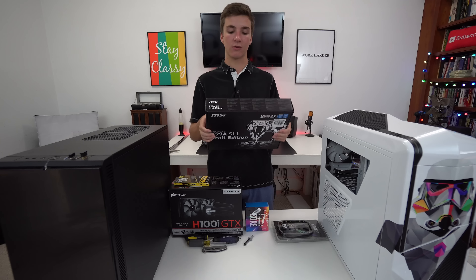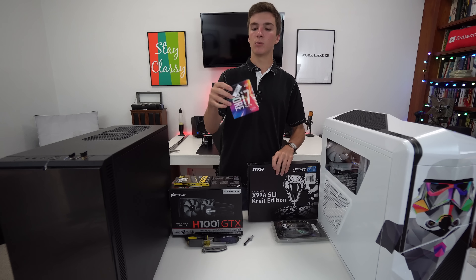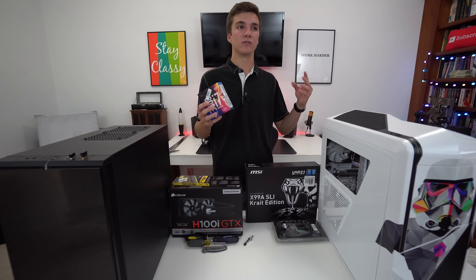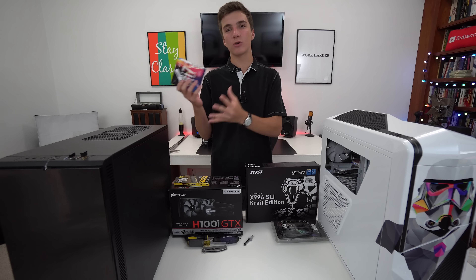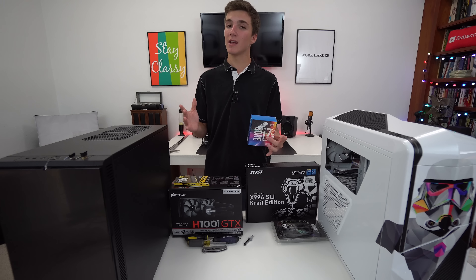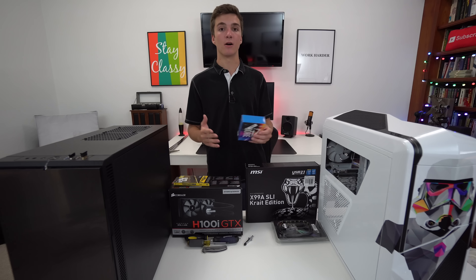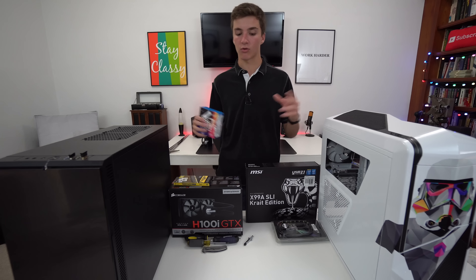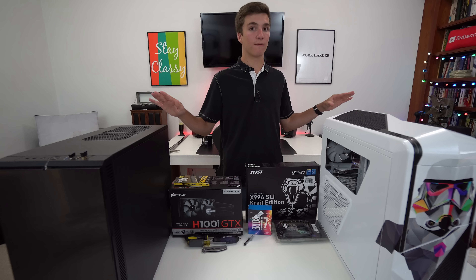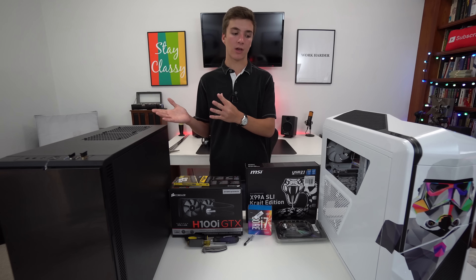We have the MSI X989A Crate Edition motherboard, and I mainly chose this for the color scheme because it's black and white, so it will look quite good. For the CPU, we have the i7-6800K, which is basically a balance between really powerful and future-proofed versus cheap and easy to upgrade. It's not too expensive but has enough performance to handle editing. Most of the editing is done by Byron on his MacBook in Final Cut, but we do need an editing PC with Premiere that can handle 4K renders. The GPU is the GTX 960, which is more than enough for CUDA acceleration and rendering. We don't do much PC gaming, so it's not really going to be a problem.